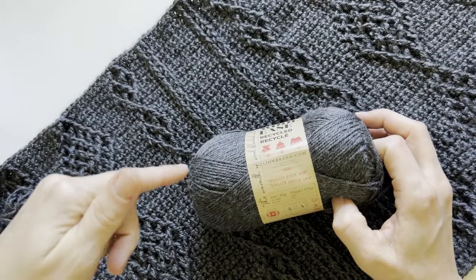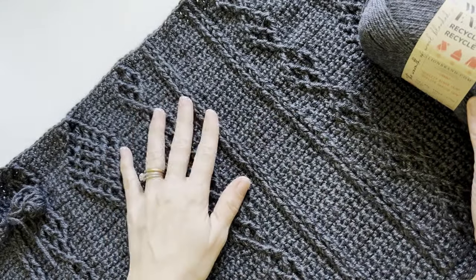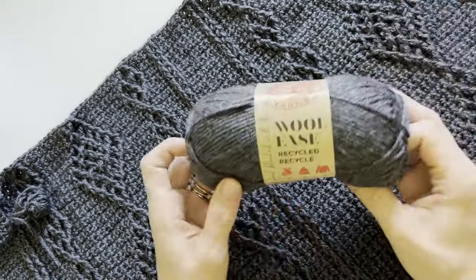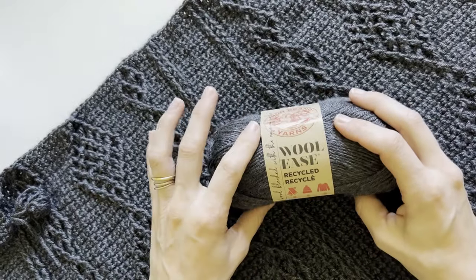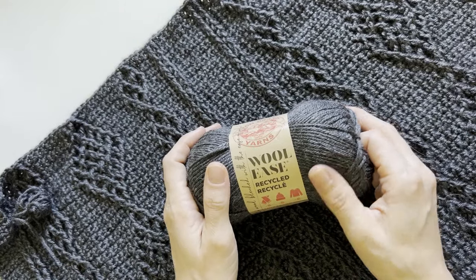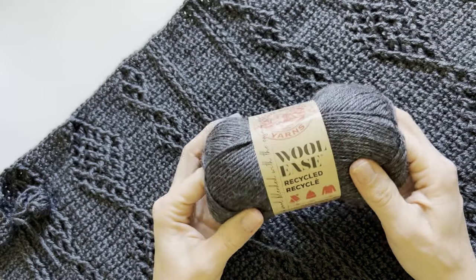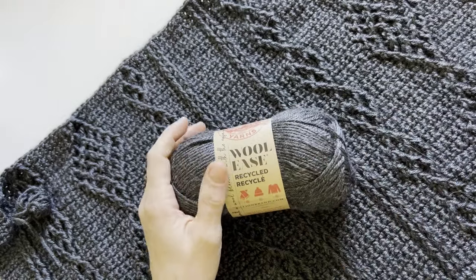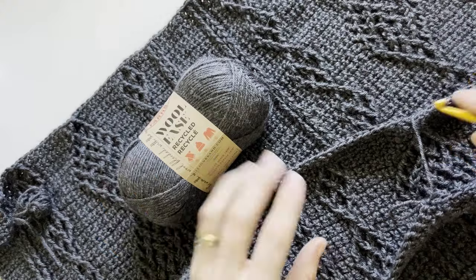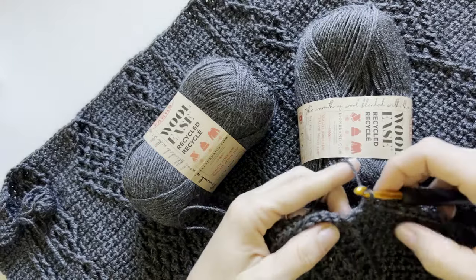I'm going to make sure I add a link below to this yarn so you guys can go check it out and see all the colors. When this pattern is released I'll add a link below for the free pattern, the printable pattern, and of course the Lion Brand kit — that's the best bang for your buck, where you get the yarn plus a free copy of the printable PDF when you purchase a kit from Lion Brand. I cannot wait to share this pattern with you guys — you're going to absolutely love it.